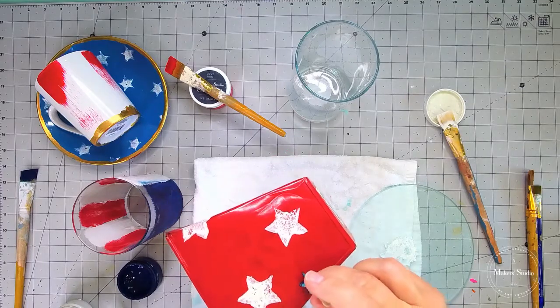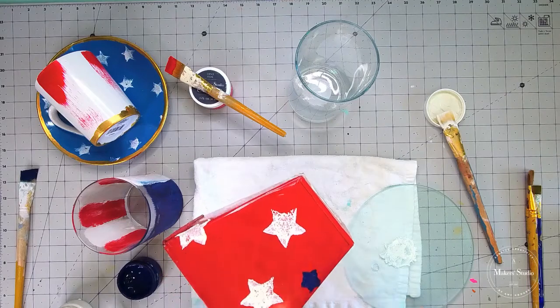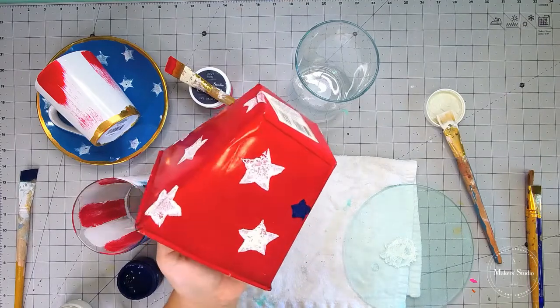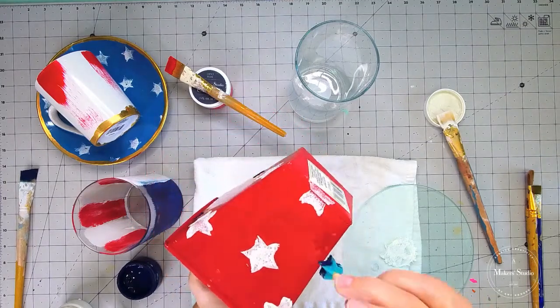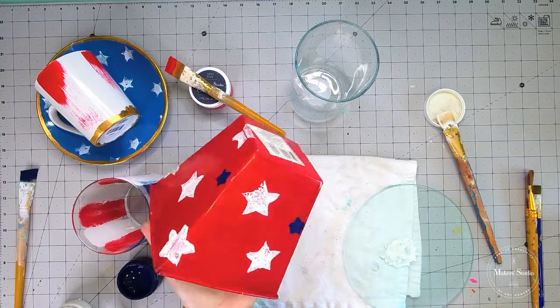Look how cute this is! Something this simple took this Christmas decoration into a patriotic decoration. And remember, I'm using chalk paste — y'all know what that means? It's washable. So when I get ready to use this for Christmas again, all I have to do is wash it off and bam, it's back to Christmas decor.